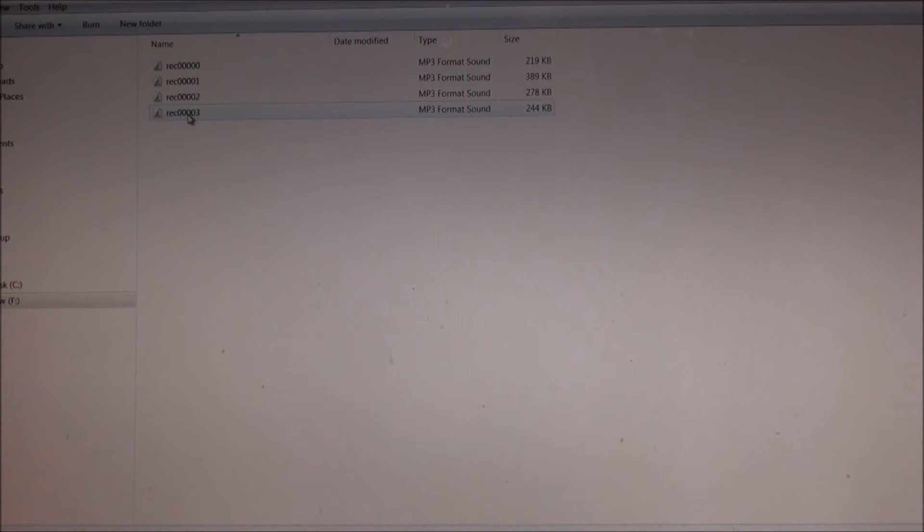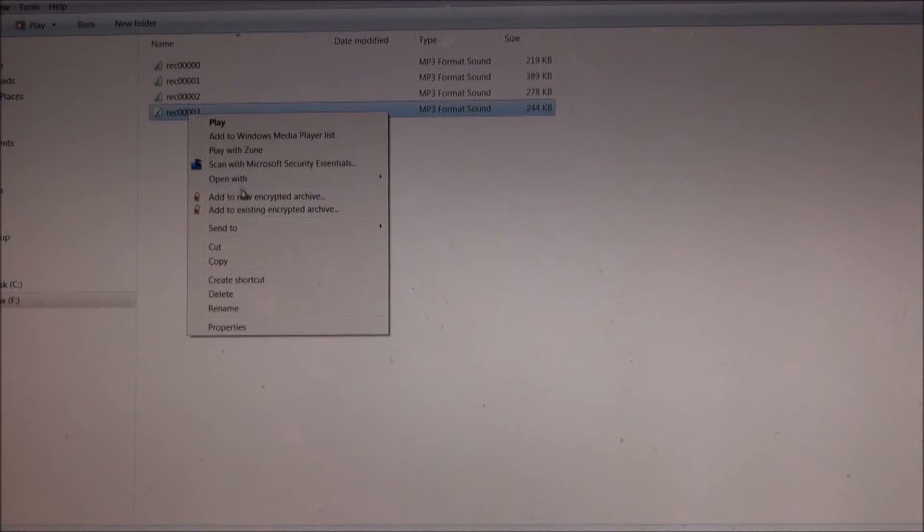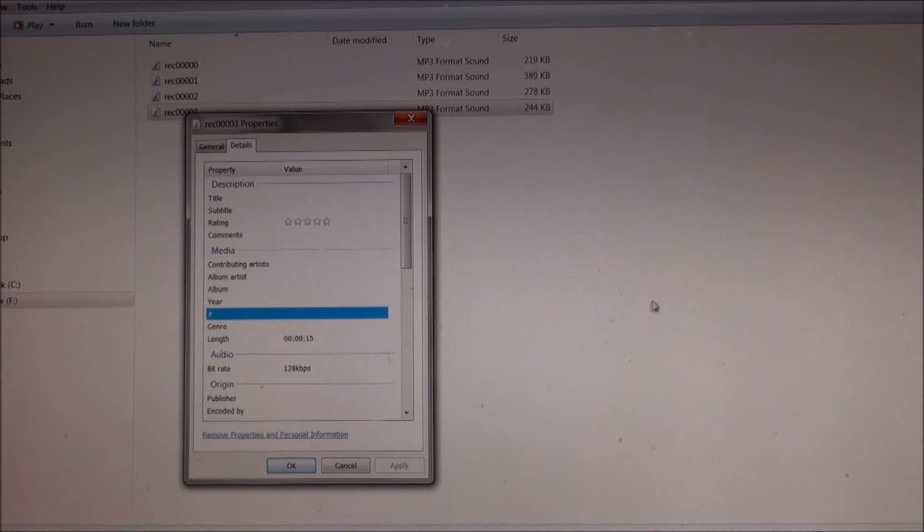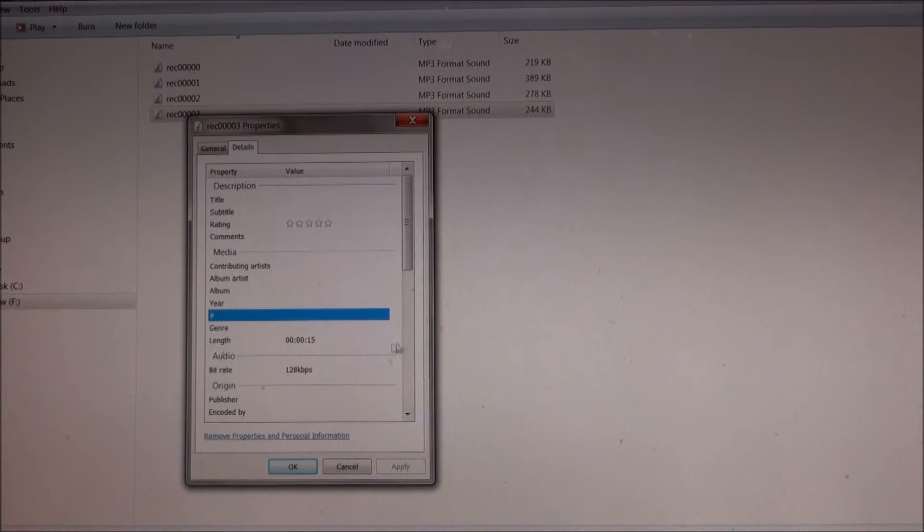Alright, we've got the thumb drive in - let's check out the properties of these files. So it's recording them at 128 kbps.